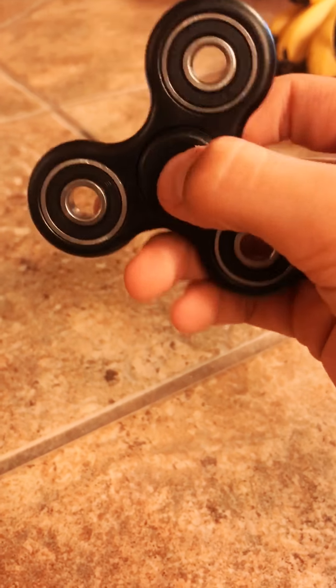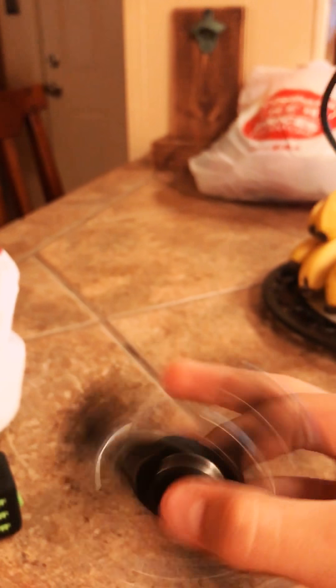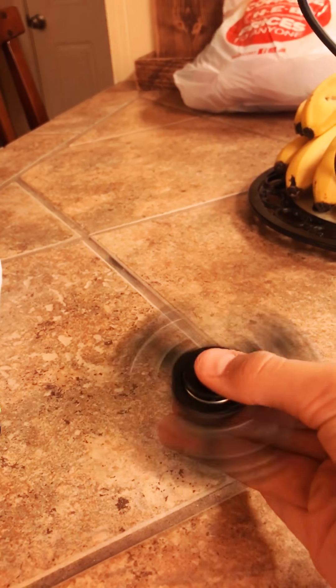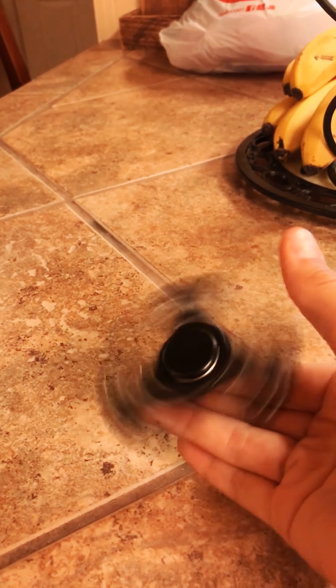So the fidget spinner is — some people use it for ADHD or something. I don't know what that is, but pretty much you just spin it. You can try and spin it on one finger if you need a challenge.